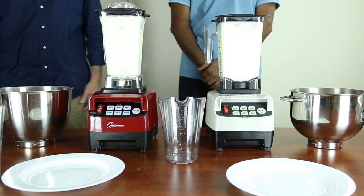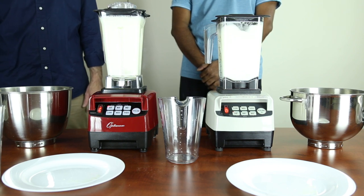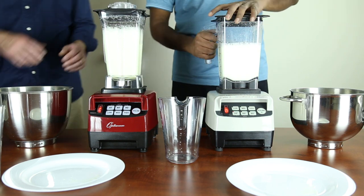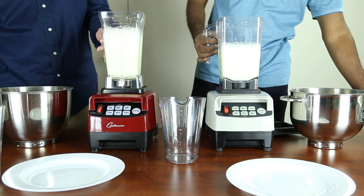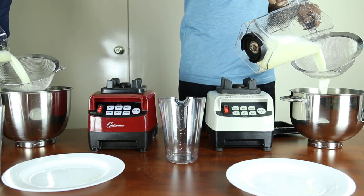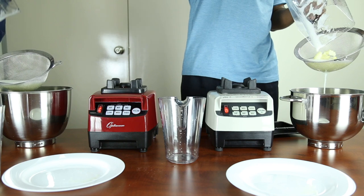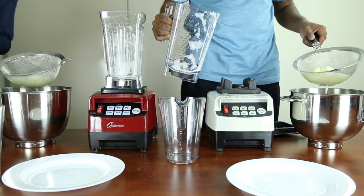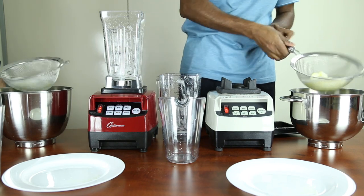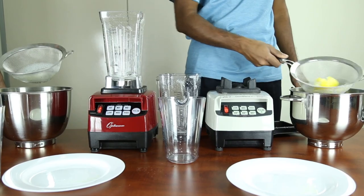The second test is now complete and we will place it through a strainer to see the difference. As you can see, there's a great deal of residue remaining and even a large piece of lemon in the OmniBlend, whereas compared to the Optimum there is a small amount of pulp and residue.